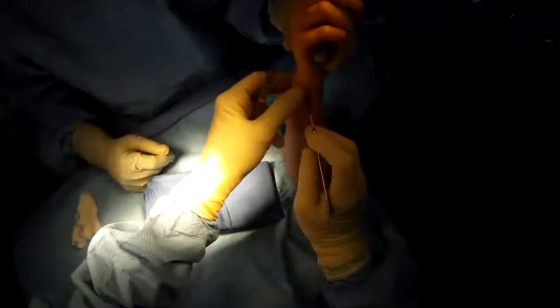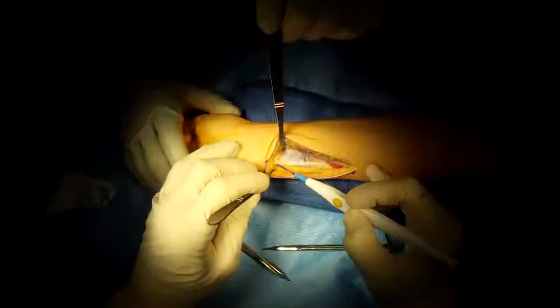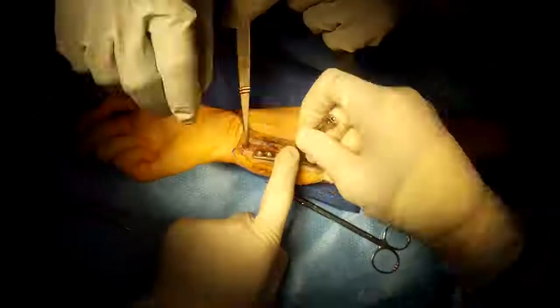Ulnar Shortening Osteotomy. Make an incision on the ulnar side of the forearm, dissect down, and place retractors. Shortening the ulna, which we're dissecting out here.